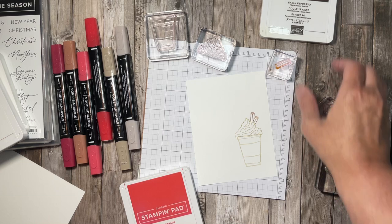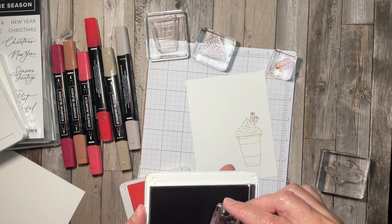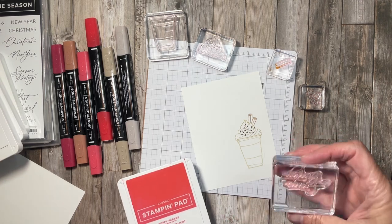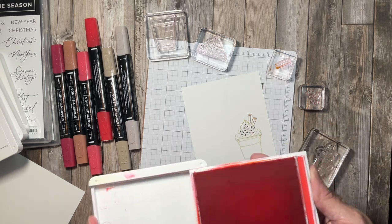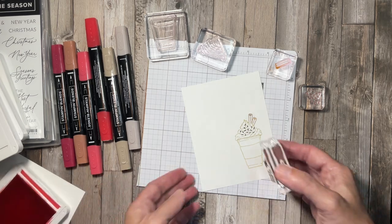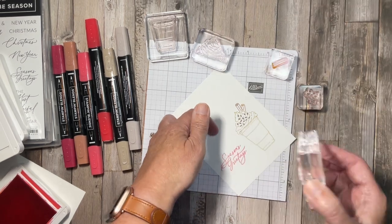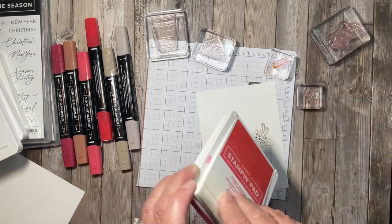I want to add some chocolate sprinkles to my whipped cream so I'm going to use Early Espresso for that. I'll ink up my little sprinkles and just put them on the whipped cream. Who doesn't like chocolate sprinkles on their whipped cream? The last thing I want to do is add a sentiment from Greetings of the Season — this says 'Season's Greetings.' I'll open up that ink, ink up my sentiment, get it straight, and go ahead and close up my ink pad.